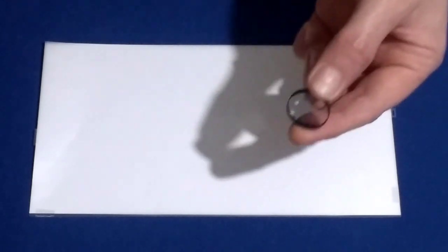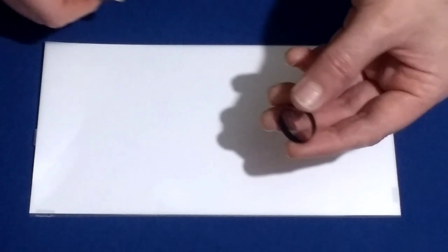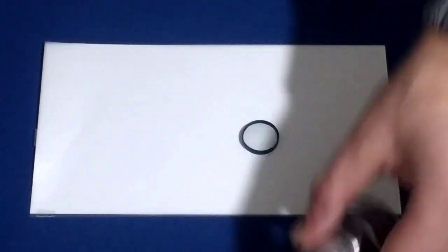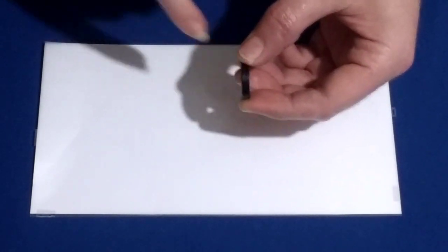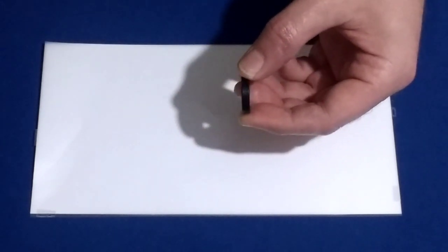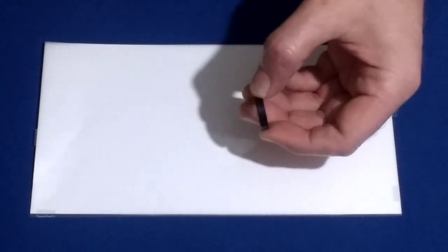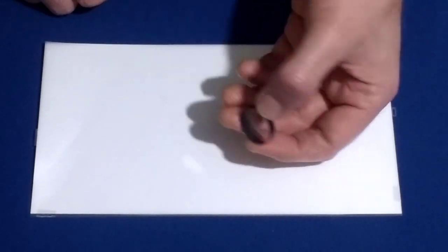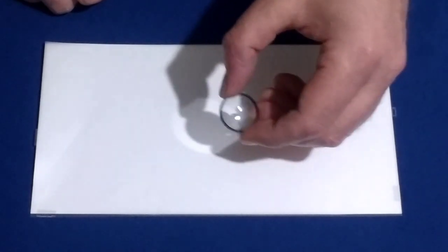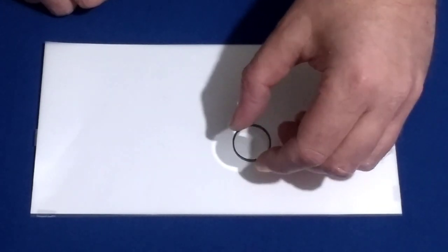Let me show you something. This is a cheap lens out of a cheap Barlow. This is what I'd expect to be inside this if it was a fake. As you can see - I don't know if the camera's picking it up - this is just a single element lens. There are no coatings on it or anything like that. It's just a bog standard piece of glass - a single element Barlow lens. These are usually what's in the Barlow lens provided with your telescope.